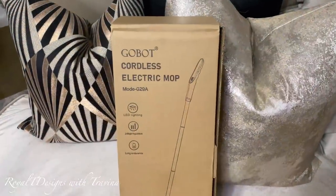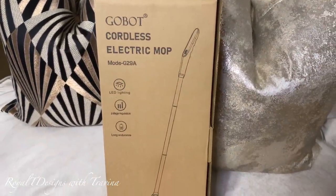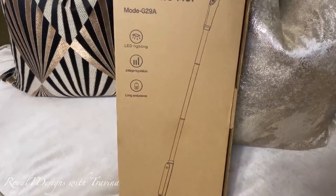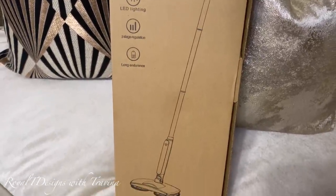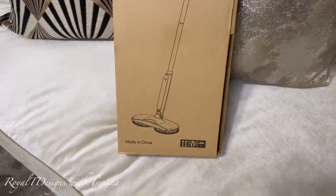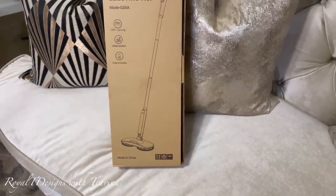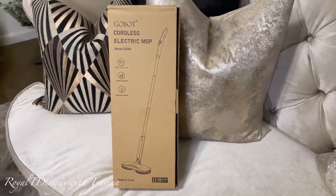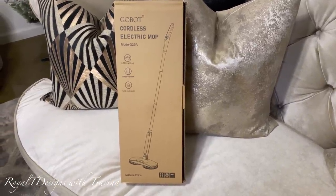Today's video is being sponsored by GoBot, a cordless electric mop that is definitely a game changer in the cleaning world. It has totally changed the way I execute my cleaning regimen. It is lightweight, easy to assemble, and it provides 200 rotations per minute with 360-degree handles that will give you a world of difference in your cleaning timing and function.